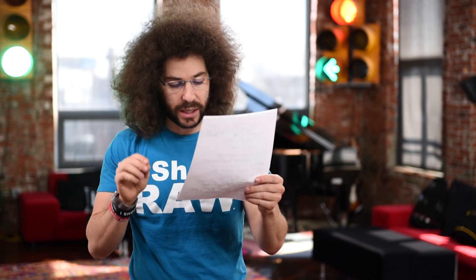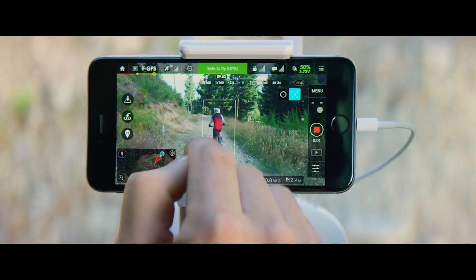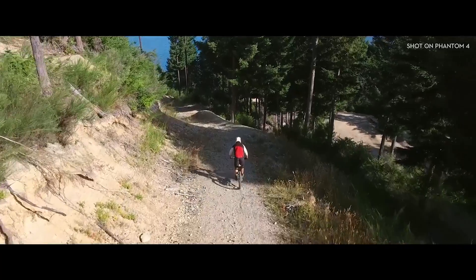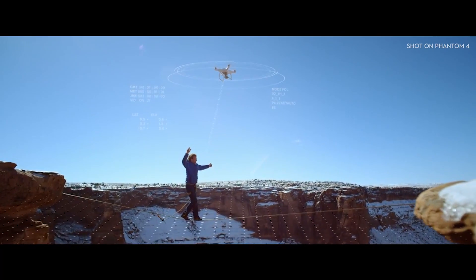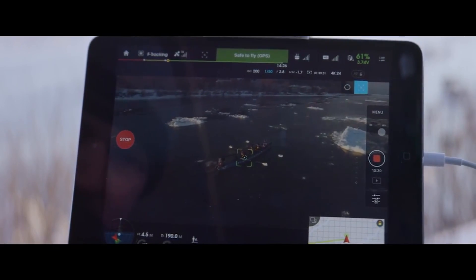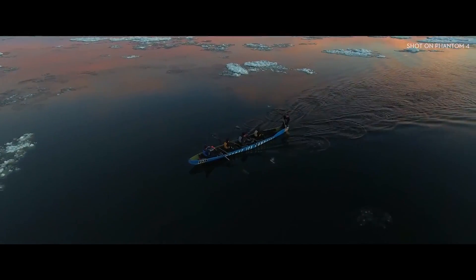What are some of these modes? It has active track mode, which keeps the subject in the frame and allows you to control the camera. It's going to keep the subject in the center of the frame as it's flying — so if somebody's running, turning, or moving, it keeps them locked in the middle. That gives you the ability to control the camera because you're not worrying about flying. But one thing to be careful of: it won't see power lines and has trouble with fencing and meshing.